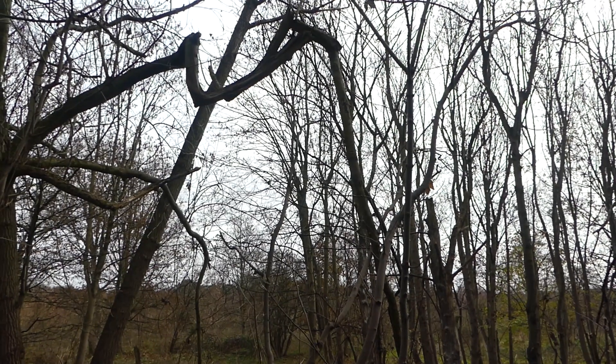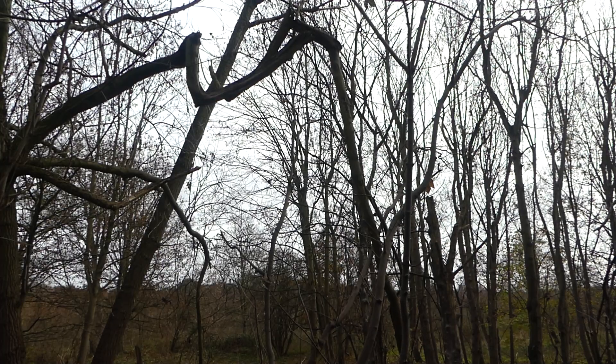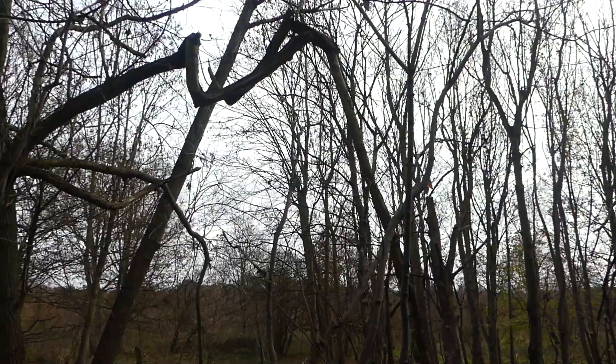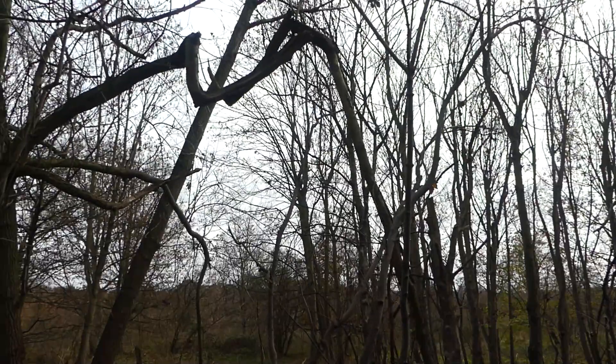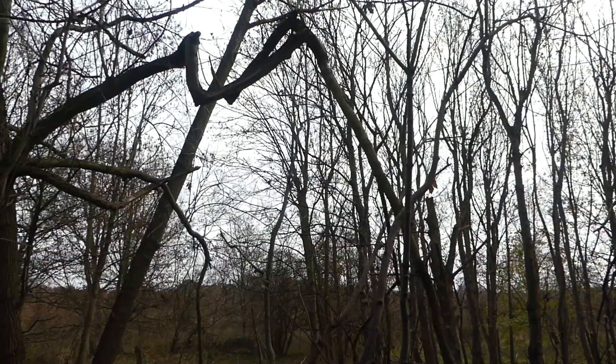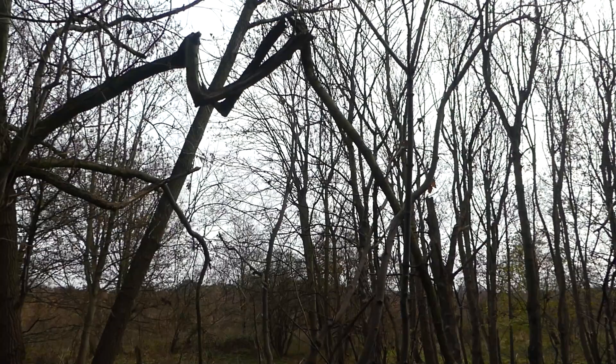Ideally I'm looking for a branch about four or five inches in diameter, dead standing wood. This looks to be an ideal one if I can get it down.